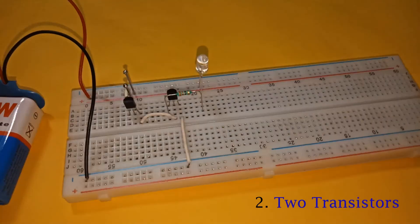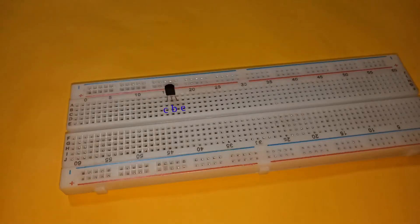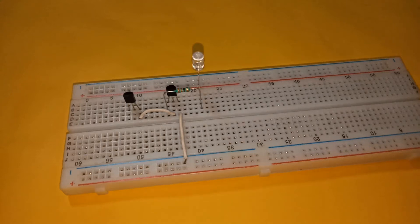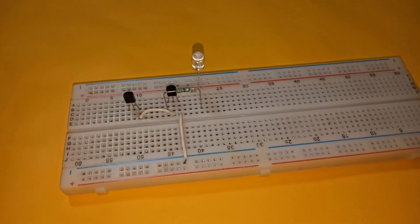The next circuit uses two transistors. These are the required components and this is the circuit diagram. Place a BC 547 transistor with its emitter connected to negative and base connected to the emitter of another BC 547 transistor. Place a LED with its anode connected to the positive power supply and cathode connected to the collector of the first transistor via a 330 ohm resistor.